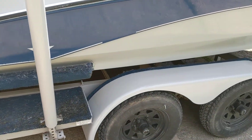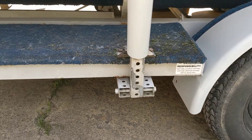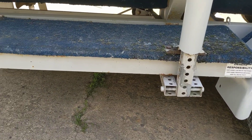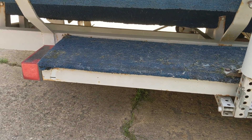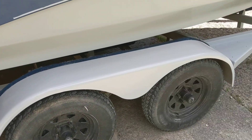I wish I had filmed more while I was doing it, but you can see the trailer on the left side — we've got the old with rustiness and it's been painted like three times. This is a 1986, so it's 36 years old, and there's the new — we just painted today.